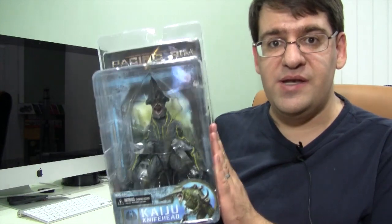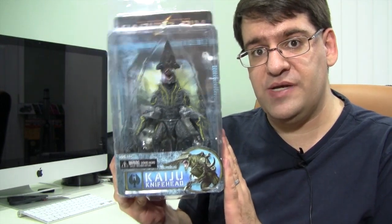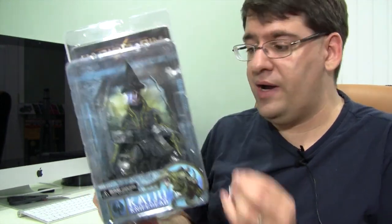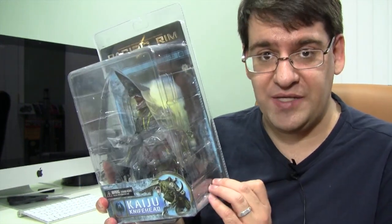Hey guys, how's it going? Today we are taking a look at yet another NECA figure, and that is NECA Kaiju Knifehead. Now at the time of this recording, this is the only Kaiju that NECA has released, and I believe this guy is going to be in the movie. If you haven't guessed, I'm really stoked for this movie. Giant robots? Kaiju? Kaiju means giant monster in Japanese, by the way. I'm just totally stoked.